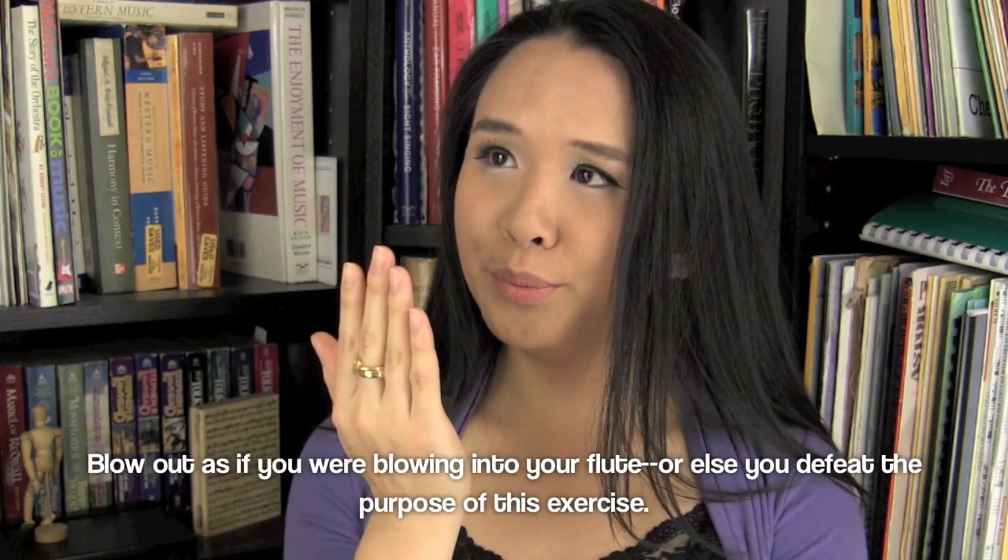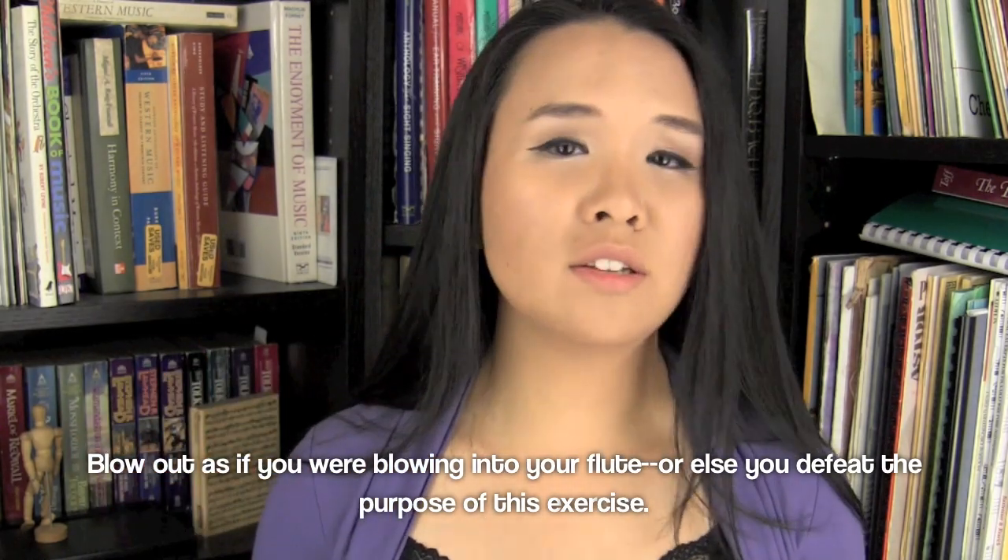In terms of increasing your lung capacity, the trick used the most is simply to try and beat your own record of how long you can breathe out. Say one day you can only do five seconds — the next day just try to beat that by one second, or two if you're ambitious. Pretty soon you'll get pretty far, because within one month you'll be able to increase how long you can breathe out by at least 30 seconds.